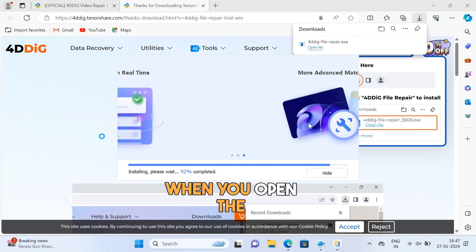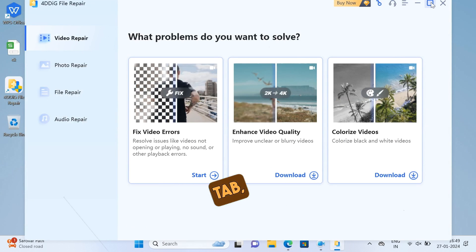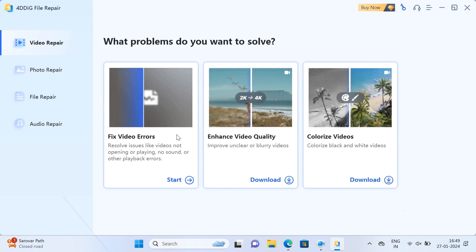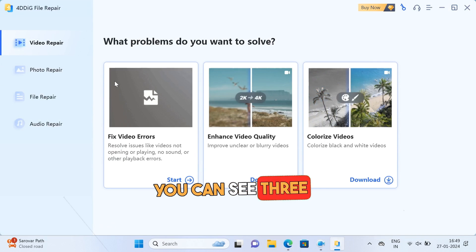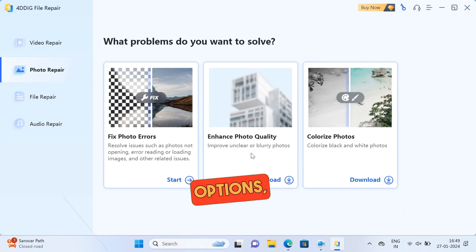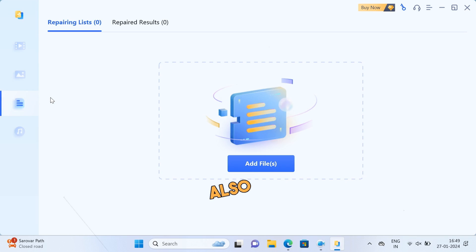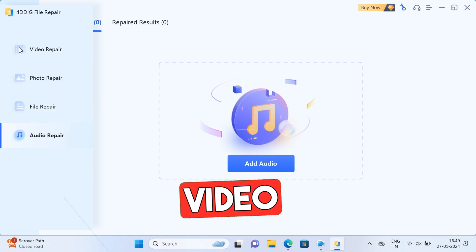After installation, when you open the software, you'll see this kind of a screen. We are in the video repair tab, where you can see the 3 video options: Fixed video errors, Enhanced video quality, and Colorize videos. You can see 3 other tabs on the left — Photo repair, where you can see these 3 options, then File repair, and also an Audio repair option. In this video, I shall be covering video repair.